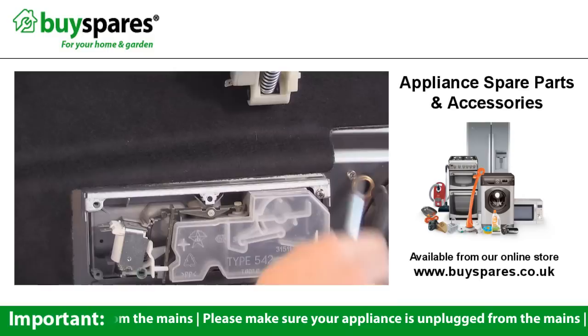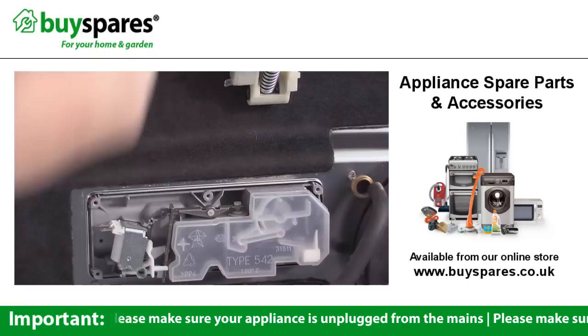Before you take the old dispenser out, you'll need to remove these metal clamps from the top and the bottom. Then pull the dispenser assembly out from the inside of the door and replace it with the new dispenser.